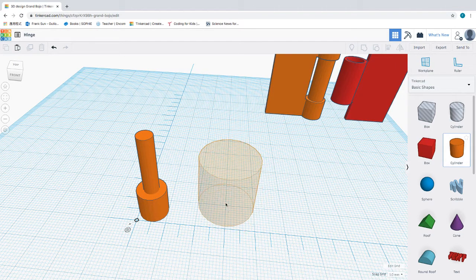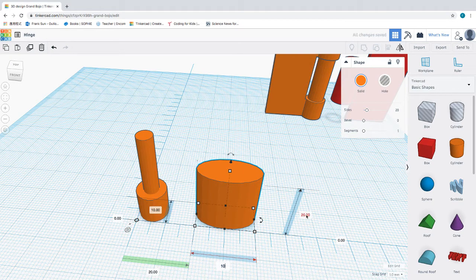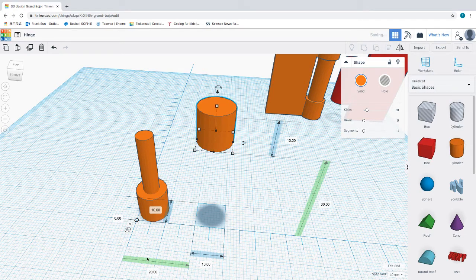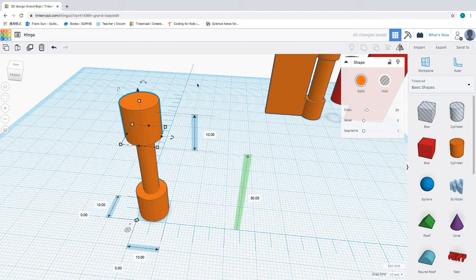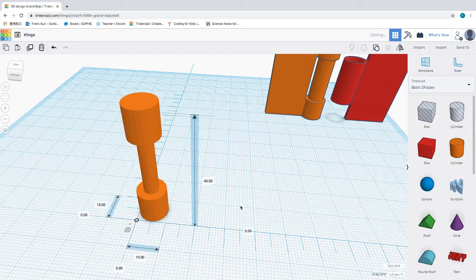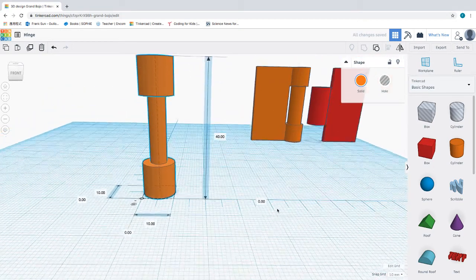Our last part is another cylinder that is exactly the same as the bottom one — 10 millimeter on each side. I'm going to raise this to 30 and set this to 0. Now all three are aligned together, so I can group these three together. The middle part is done.